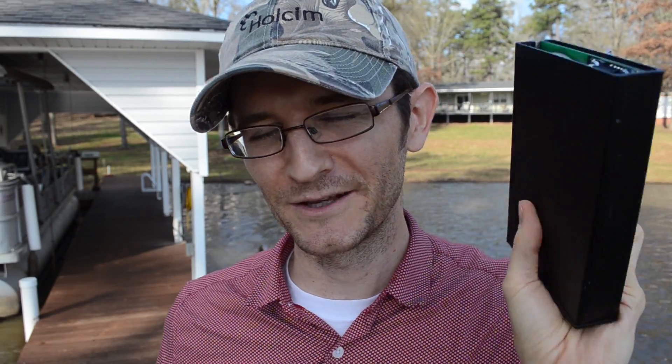Hello everyone, this is Jason from Skinny Research and Development. Today I'm not in my home in Florida — I'm in the middle of Georgia on a lake where I grew up. Today's video is more of a show-and-tell. I want to show you this GPS tracker that I've been given recently and have to return in just a couple of minutes, but it has some interesting electronic stuff and interesting implications.